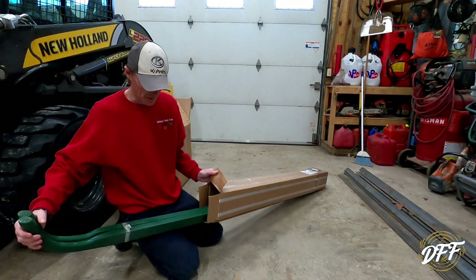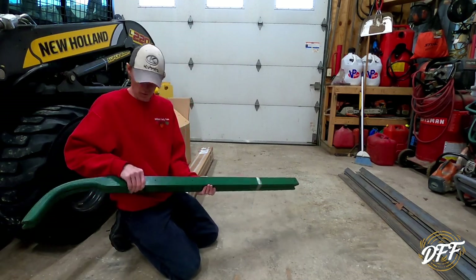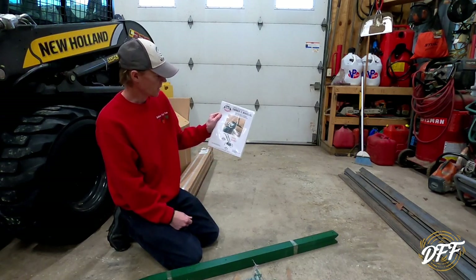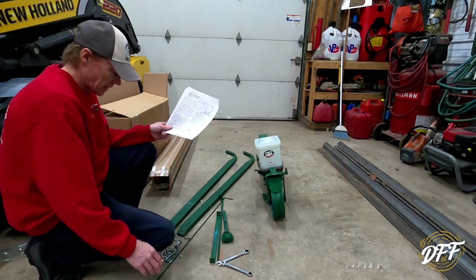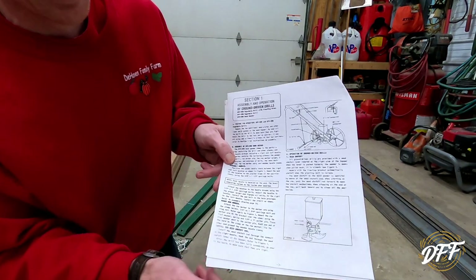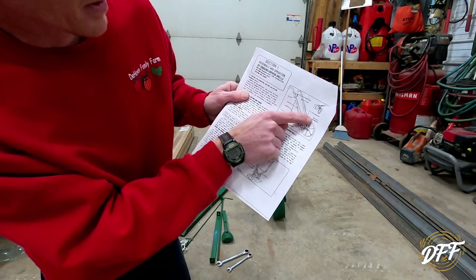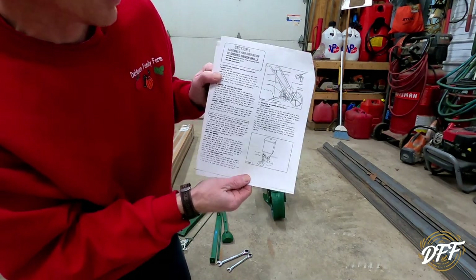I was wrong — it's the handles, not the row marker. These are wooden handles. The row marker must be in this little package here. Let me take a look at these instructions. We've got a pile of bolts, 9/16 and 7/16 inch wrenches, and these awful instructions — some of it's faded, it almost looks like a typewriter font, very hard to read. But we're going to start putting this thing together. We need to put the arms on, and there's a rope and some other little pieces to put on as well.